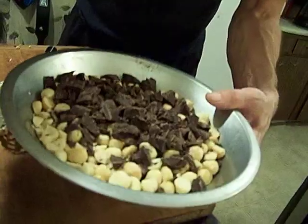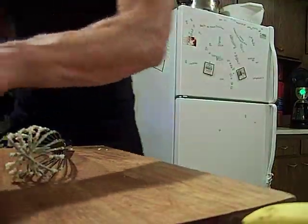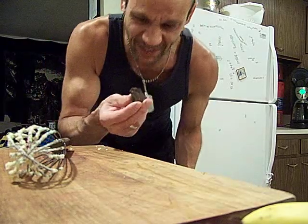We've got one egg here. We've got a tin full of dark chocolate and macadamia nut — that's really why I buy the chocolate, just to eat it chunk by chunk.